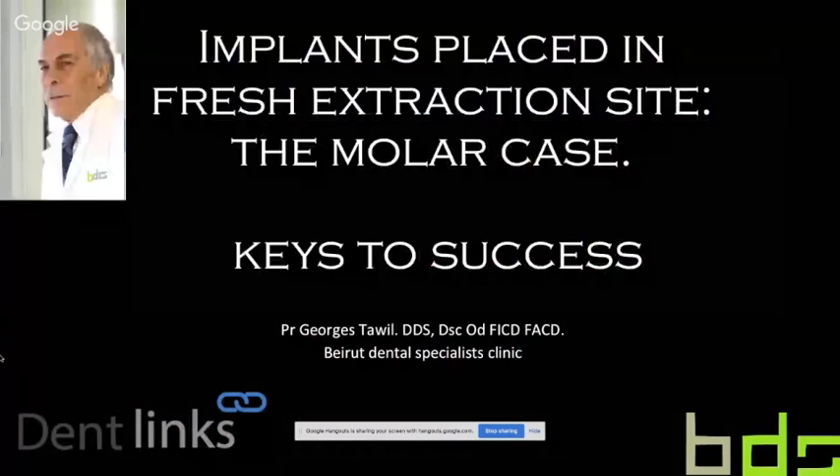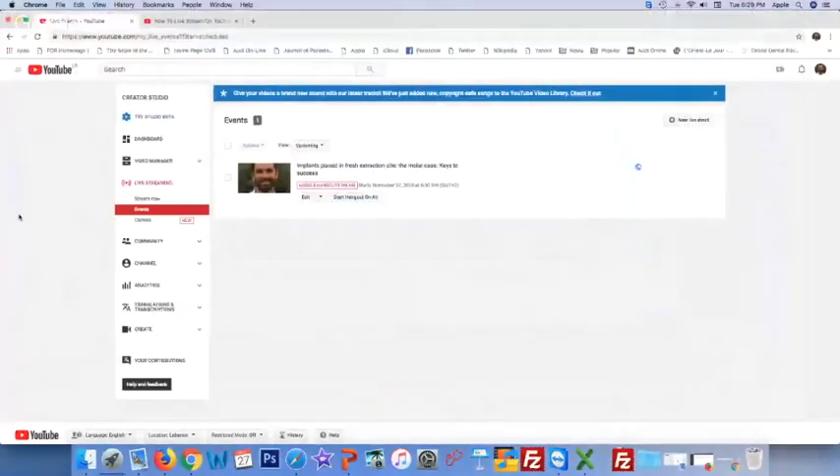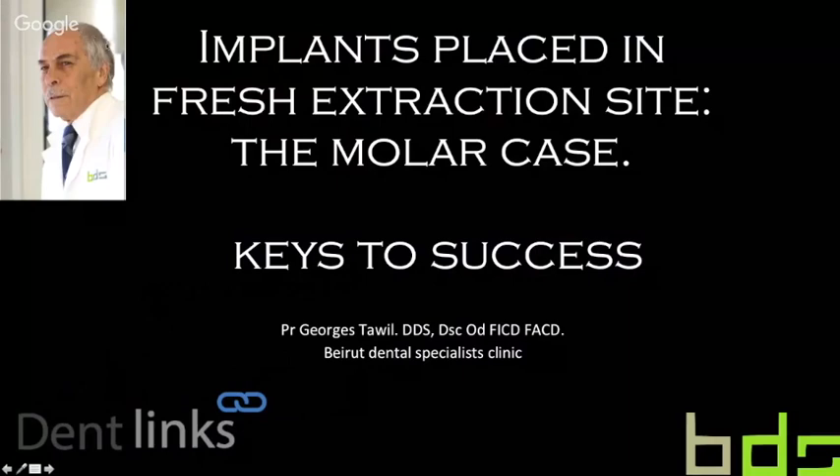The topic we have selected today is implant placed in the molar extraction site. We believe this has interesting features to describe. In most cases, people like to address topics in the aesthetic site, but why not find appropriate solutions for a successful outcome of implants placed in the molar sites.